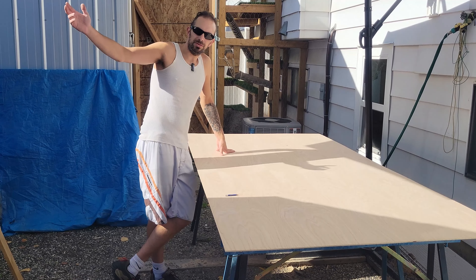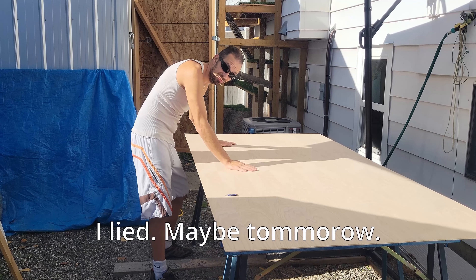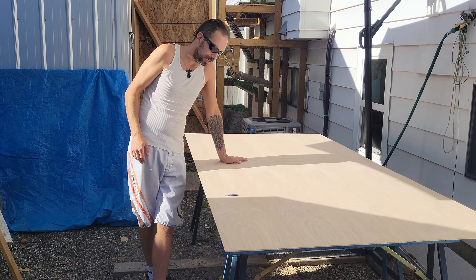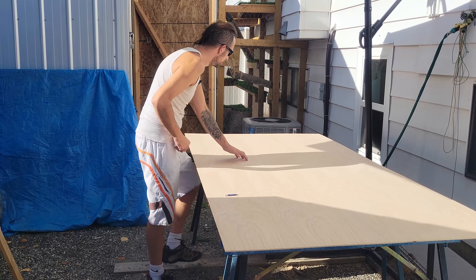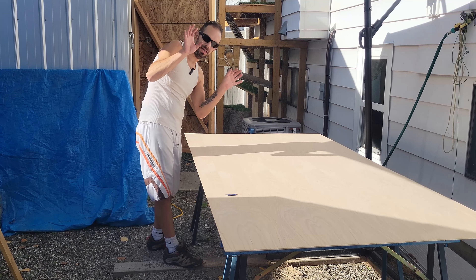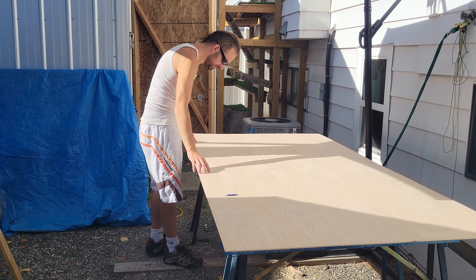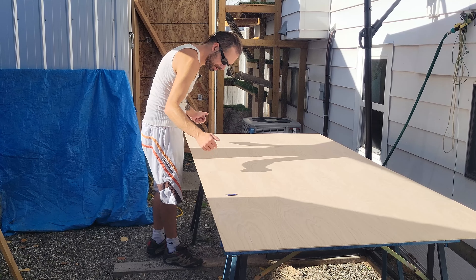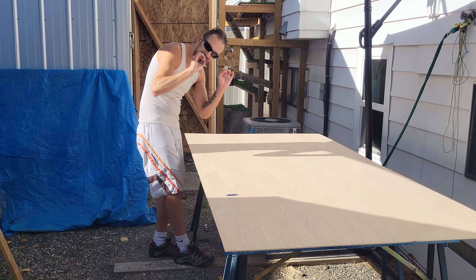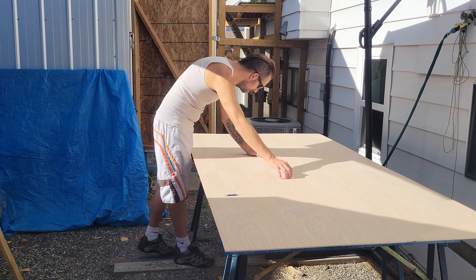Hey guys, welcome back to another episode of Life with Spike. Today we're going to put the ceiling in the van. I went ahead and got a template made with cardboard and marked out four holes here and four holes here. I'm going to take the slats or the joists from the van, and once these are drilled out we'll bolt them together and then drill out all the other holes so that they're exactly where they need to be. Once we do that, we'll mark out the fan and then we'll cut out our light pods.